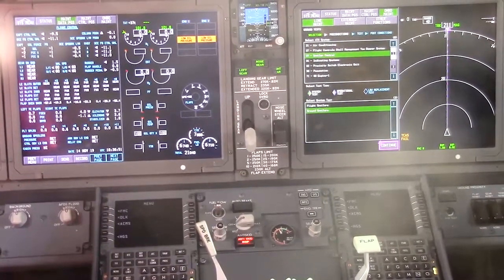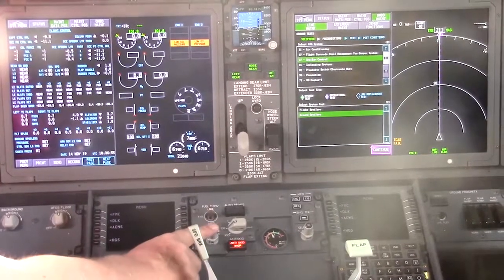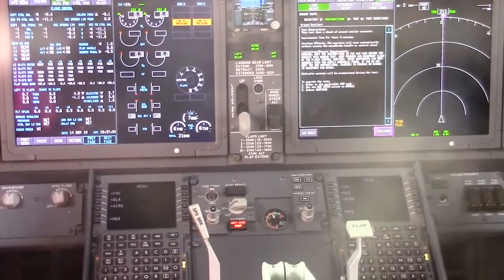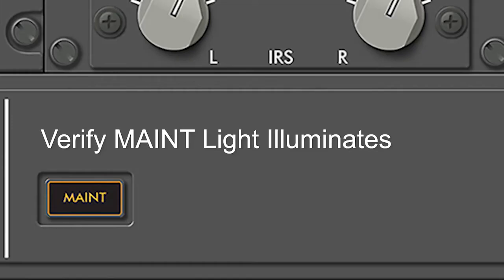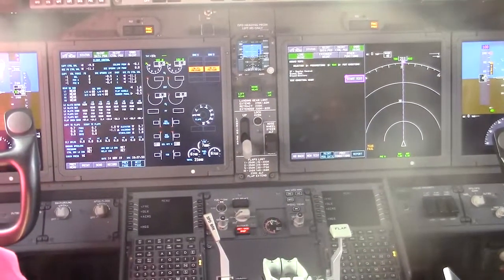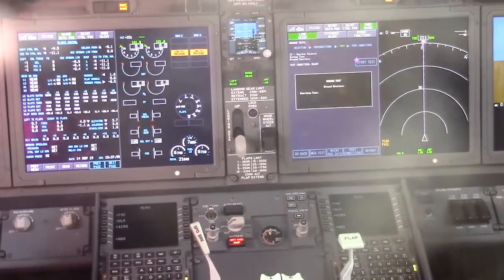On the lower right of the display select continue. Follow the on-screen instructions. On the P61 panel place the switch to enable. Verify the mate caution light is on on the P5 overhead. Select continue, then select start test. Follow the instructions on the screen.